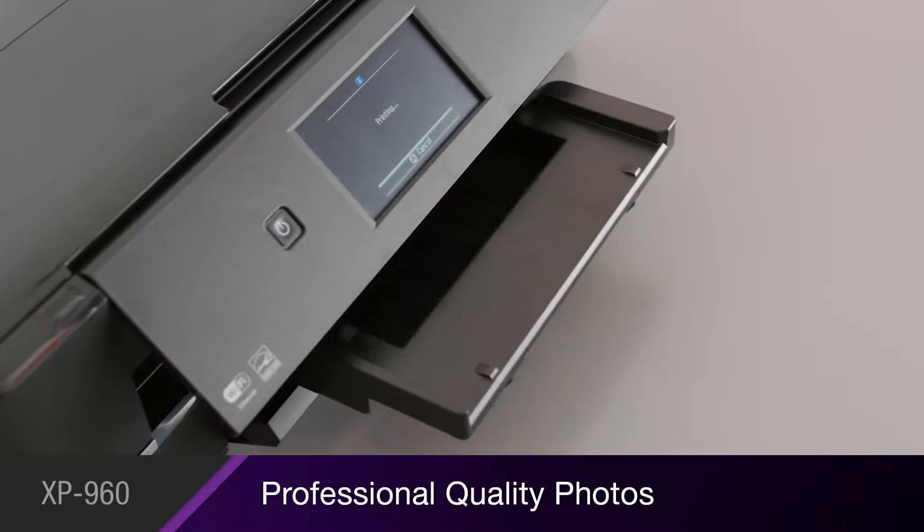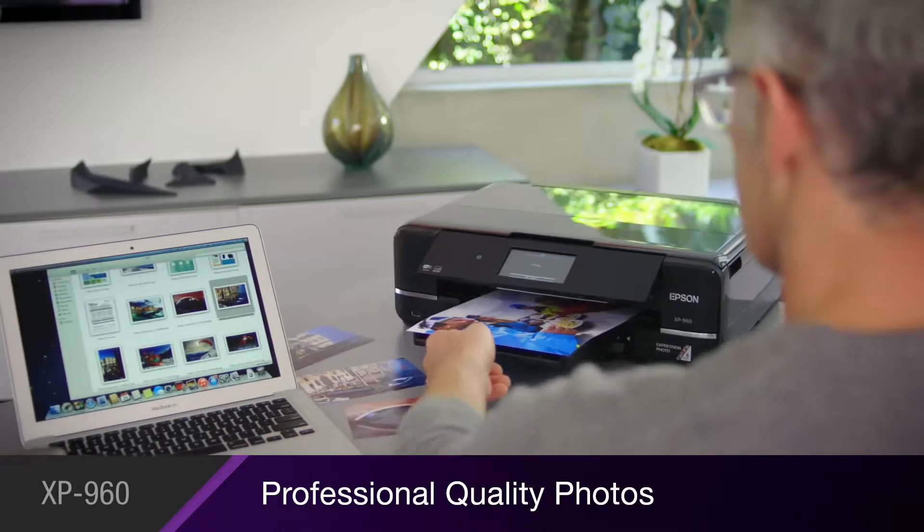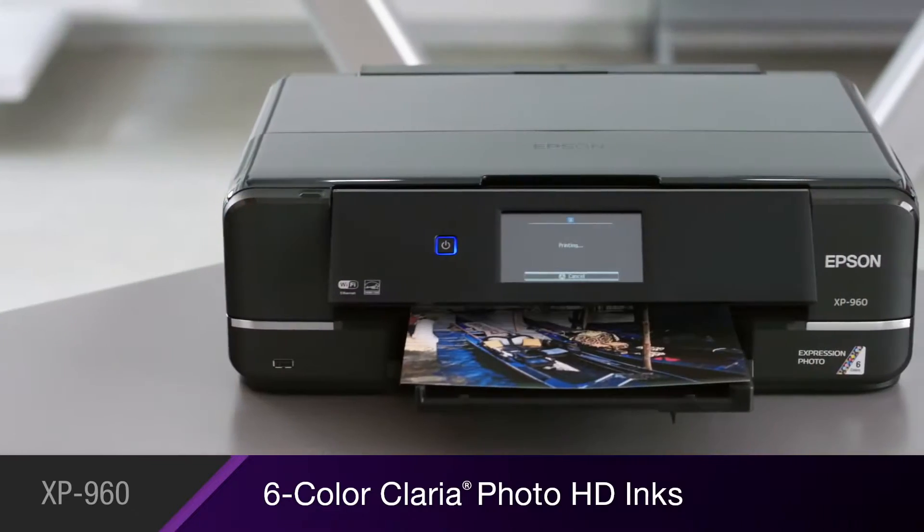The XP960 produces ultra-high-definition images with PhotoLab quality. You'll get smooth gradations and remarkable skin tones with Epson's six-color Claria Photo HD inks.